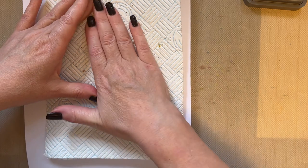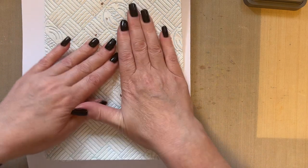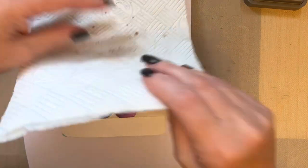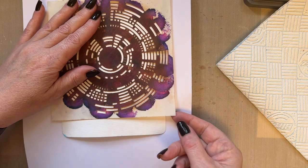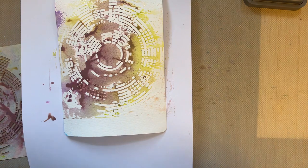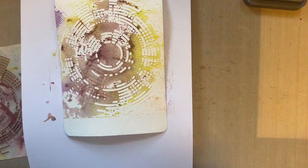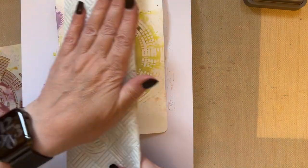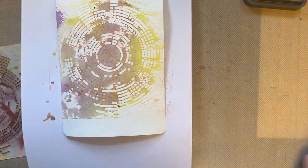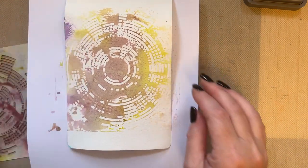I can see I've soaked up some moisture there. When you're doing this technique, don't be in a rush to lift that stencil up — give it time to soak in just so that you've got a reasonable background. I'm just going to mop that up so you can see we've got a beautiful background.